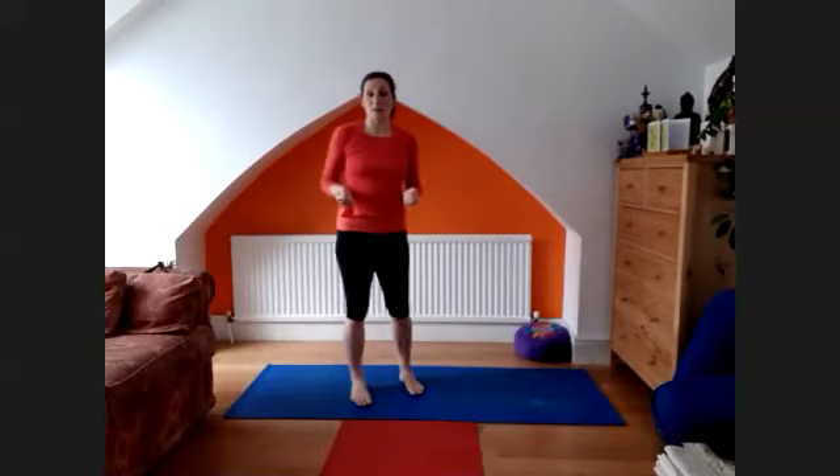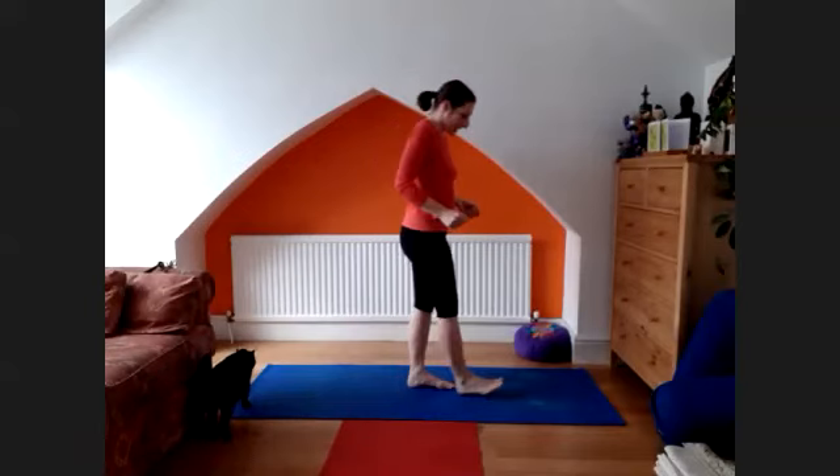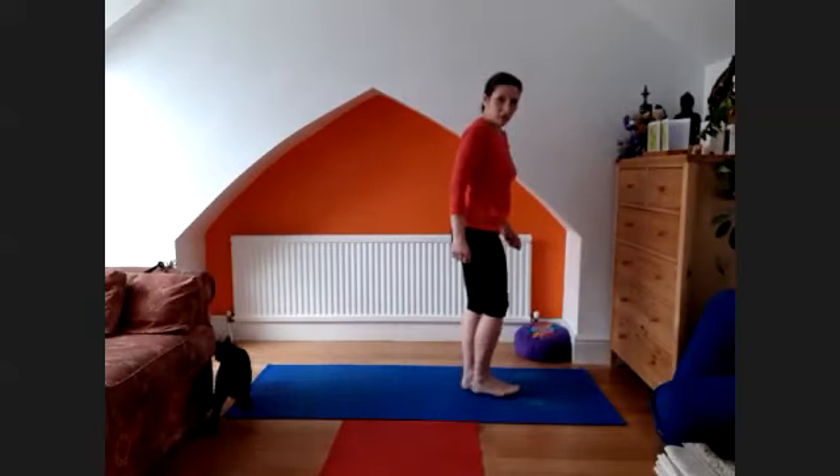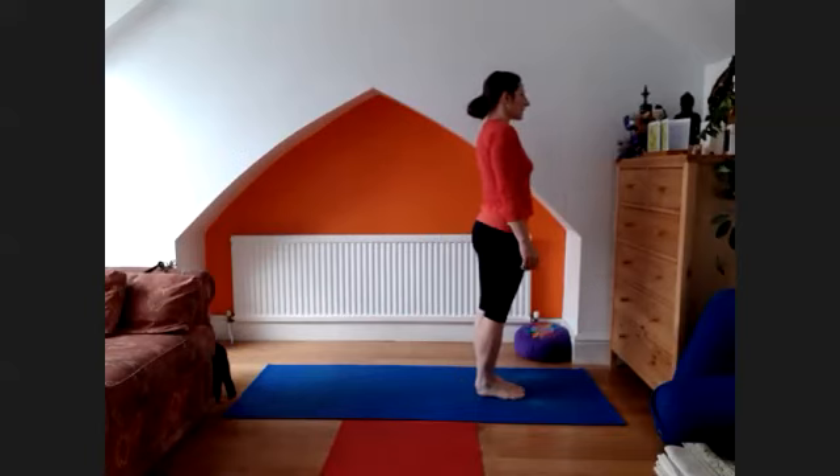So today we're going to work through the Sun Salutation B allocation. I'm going to do five and just go through the whole process. So let's get going. We've come to the mat, and next the breath and the vinyasa.